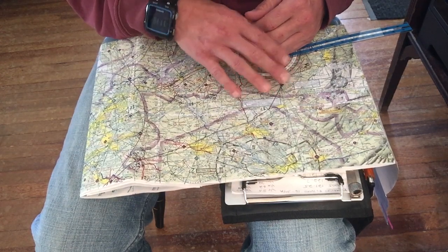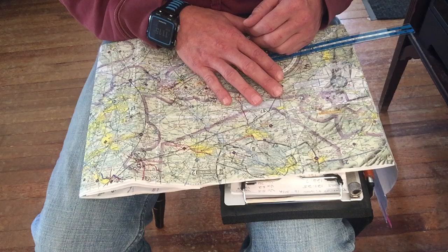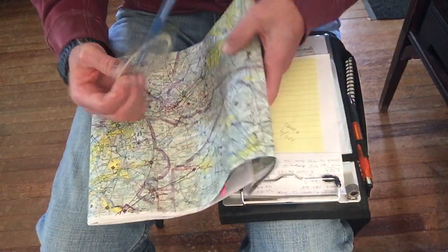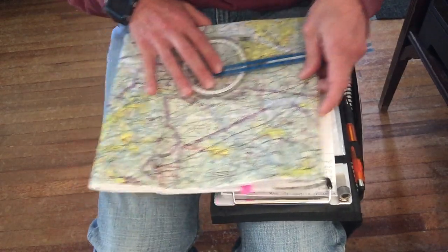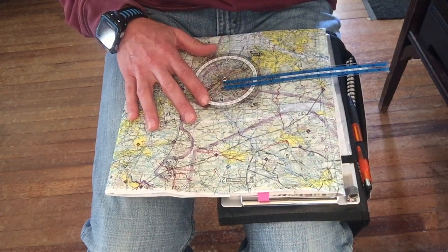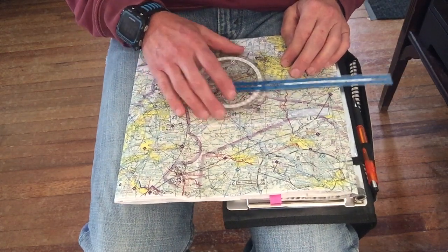Bracketing visual landmarks to look for when flying VFR on a diversion is critical. It also helped to dry-run even engine-out maneuvers and emergency checklists sitting at home with your equipment, just running through things. That practice can be really helpful when it comes to actually doing it in the air.